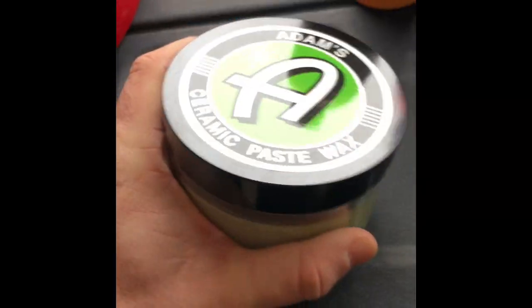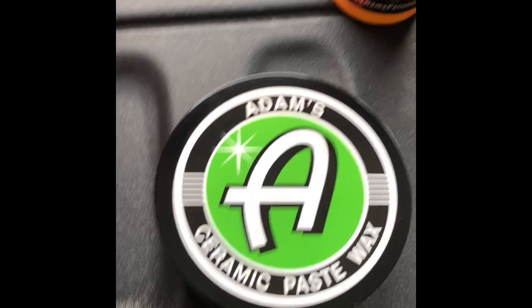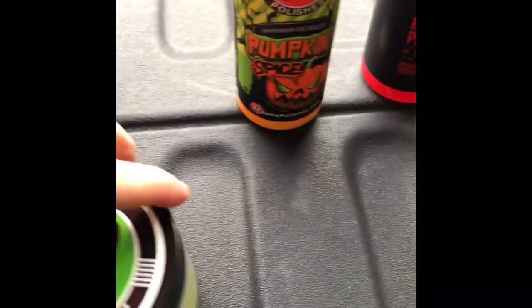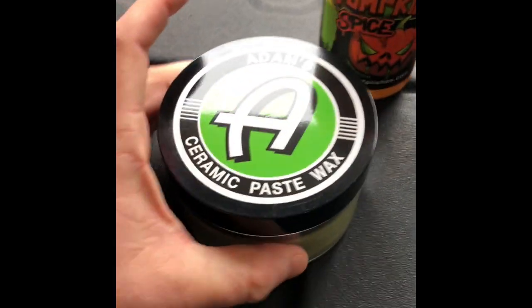Next up — Adam's ceramic paste wax. I have not read any reviews on this, not real sure how good the product is, don't have any experience with it or anything, but it's something I'll definitely give a try.